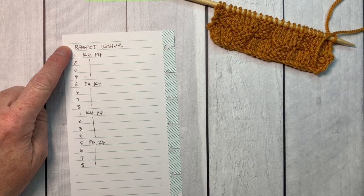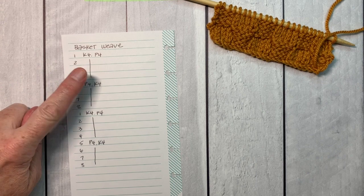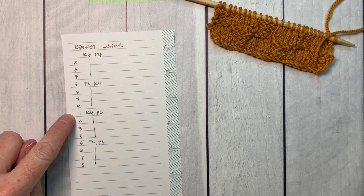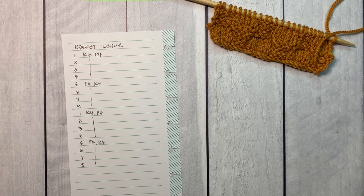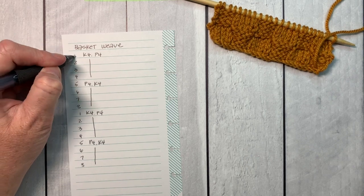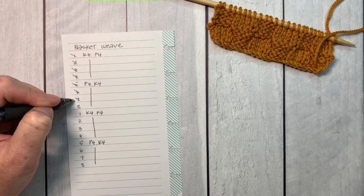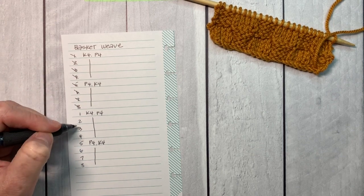Here's the trick I use to keep track of my knitting. I number the rows and then I write down what stitches are going to be occurring on each row. And as I finish a row, I check it off. So if I put this away and come back to it years later, I'll know exactly where I am in my project.